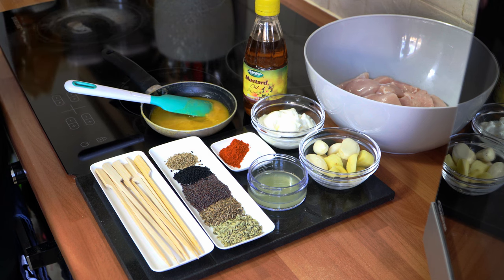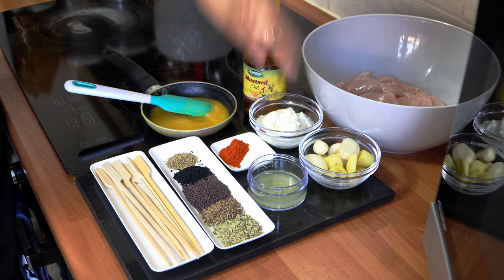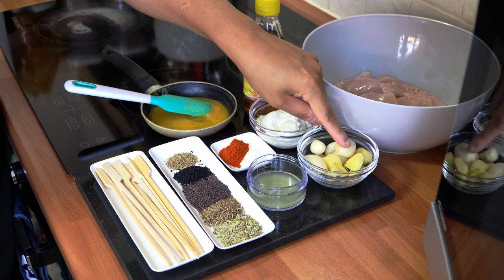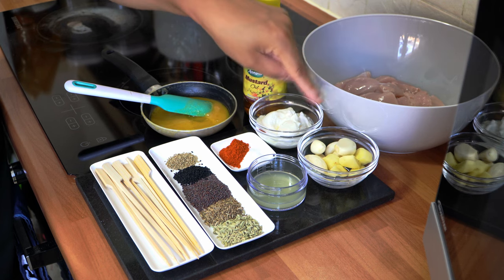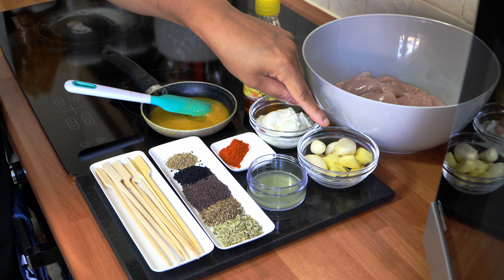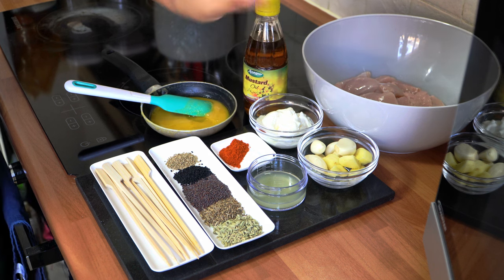The ingredients you're going to need are chicken breast fillets cubed into medium pieces, approximately 650 grams in weight. I've got here fresh ginger and garlic — my ginger was approximately two inches by two inches, peeled and roughly chopped, weighing approximately 20 grams. I've got six fresh garlic cloves weighing 30 grams, and we're going to add a little bit of water and grind this down to a paste.